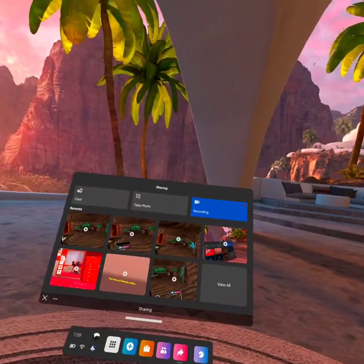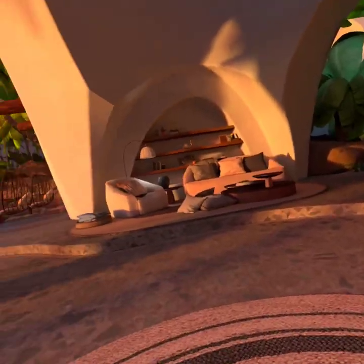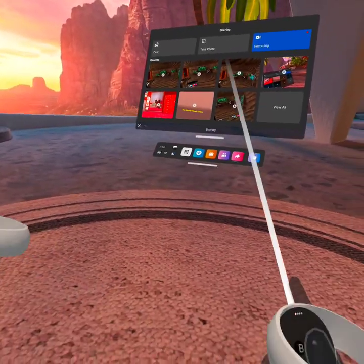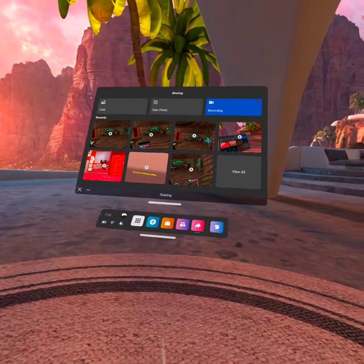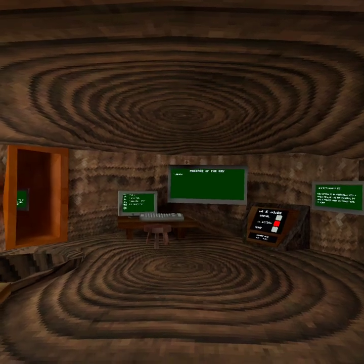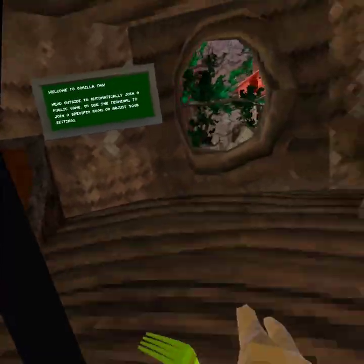Hello monkeys, in this Gorilla Tag type of VR video, I'm gonna be showing you guys everything you need to know about walls. I am actually doing a triple upload right now — I just finished making two videos like 20 minutes ago. Triple upload, let's go! Third video, real tag. I have not done one of these triple uploads for a long time. Everything you need to know about walls, let's go.